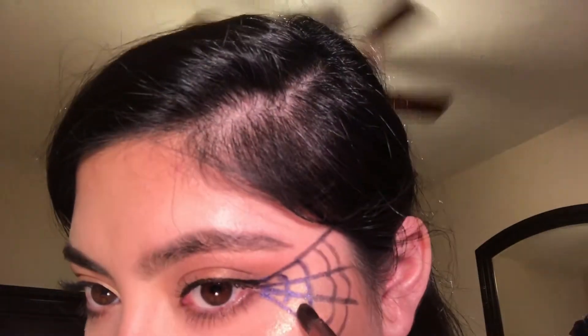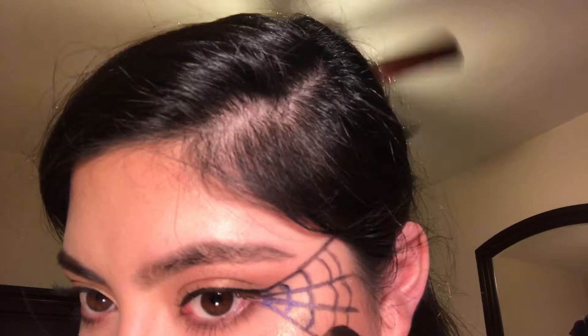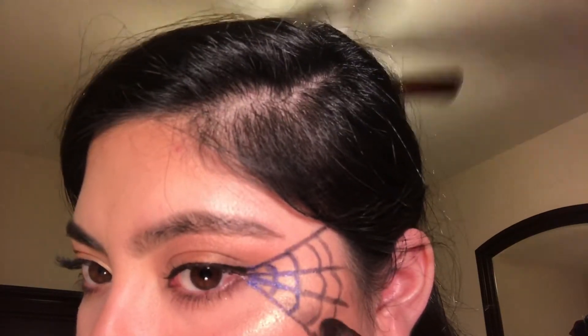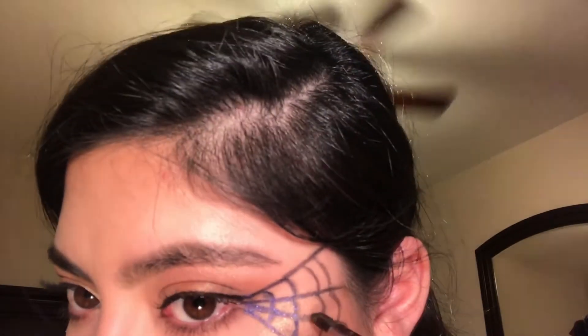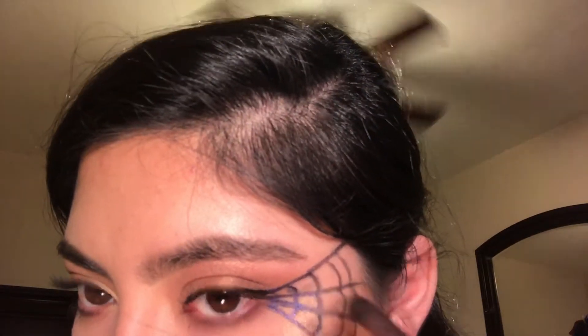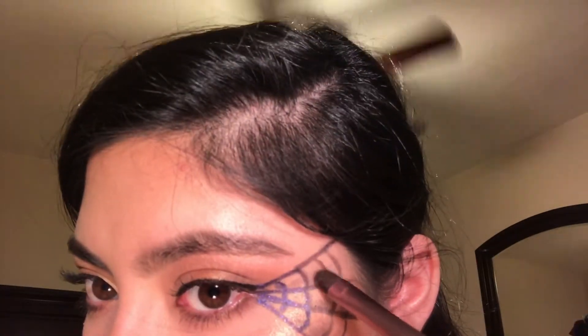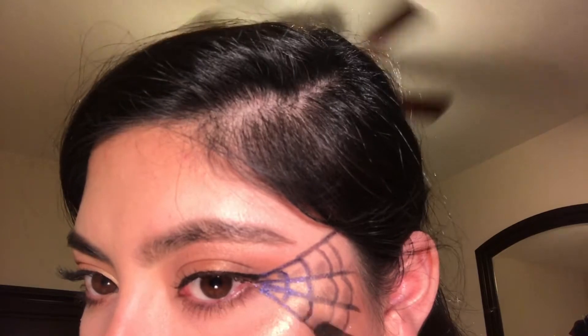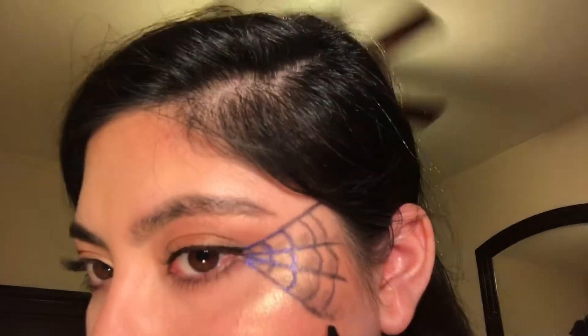Next I'm going to be getting a little bit of black eyeshadow in every single corner. I'm not trying to fill it up completely, but just a little definition to add to my spiderweb. And then after when I'm done doing that, I'm going to fill it in one more time with the Stila eyeliner pen, just to make the lines more defined.